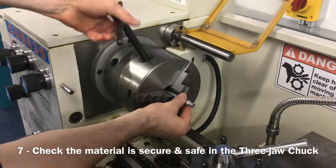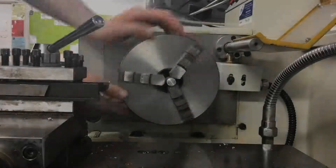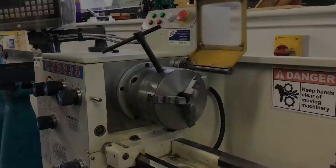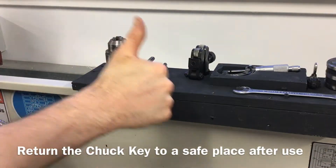Seventh, check the material being turned has been properly fitted into the three jaw chuck and secured using a chuck key, and that the chuck key has not been left in the three jaw chuck but has been removed and returned to a safe area before starting.